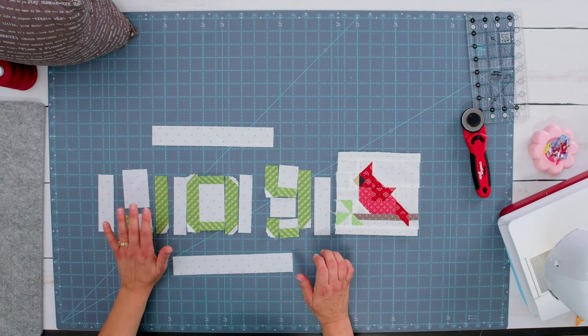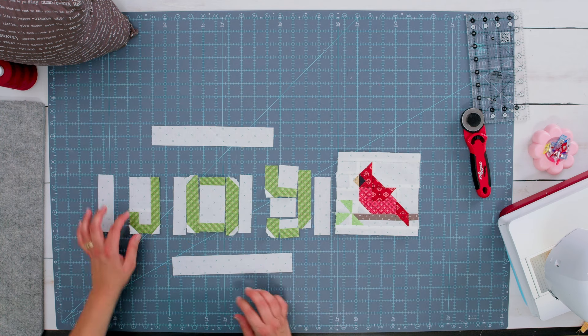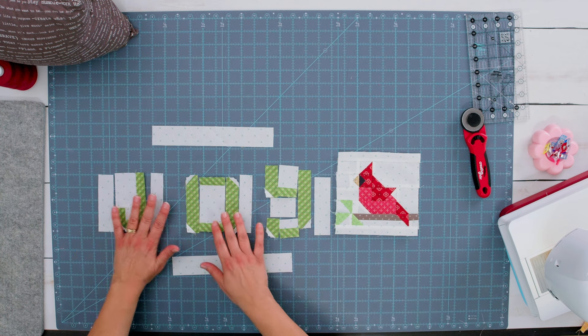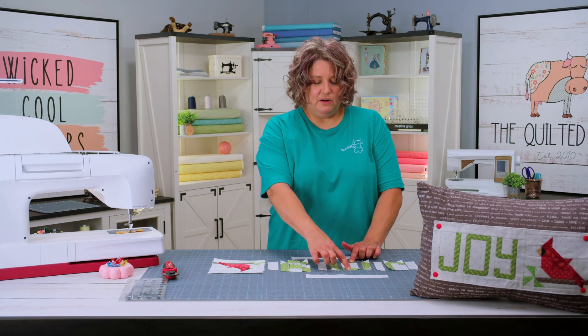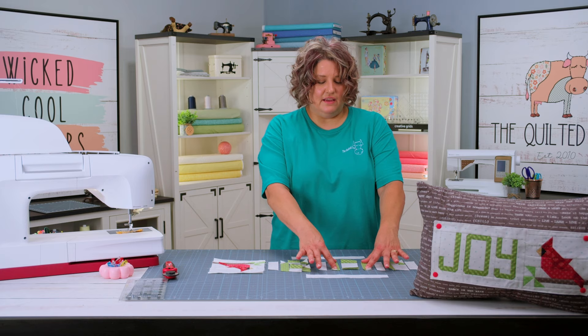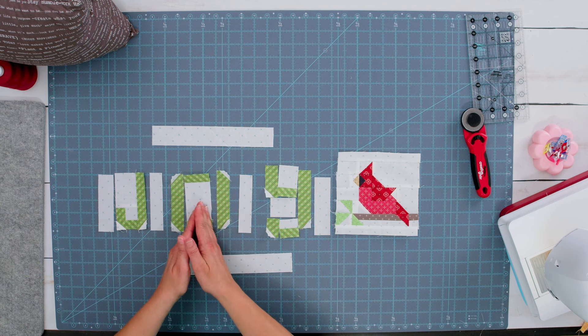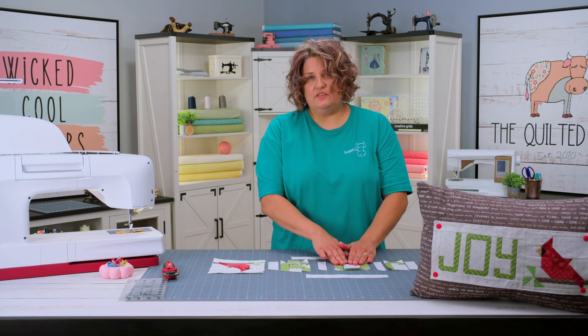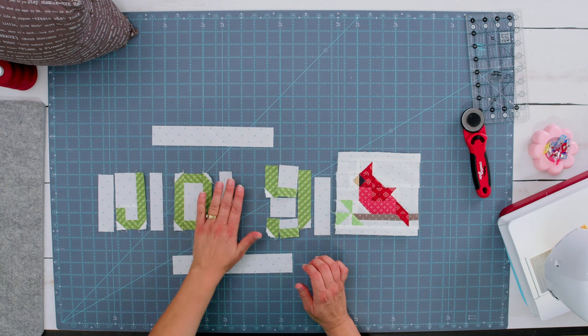I'm going to put these bottom two pieces together, put this background piece on, and then add the stem of the J to that. I have the J put together, and the stem went on just great. The next thing I'm going to do is put the O together. I've already sewn the top and bottom of the middle part of the O, and then I've got the two sides. I'm going to get these two sides sewn on, press them open, and the O is super simple to put together.